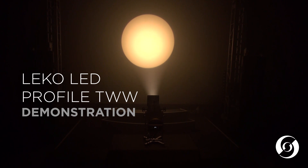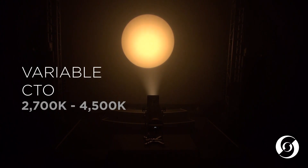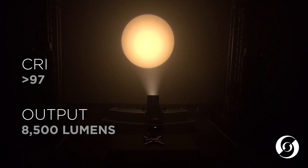The warm white version uses a tunable white LED engine that can be adjusted from 2700 degrees Kelvin up to 4500 degrees Kelvin. It has no compromise between the output power and CRI, maintaining a CRI of 97 throughout the entire range. The total lumen output of the tunable white fixture is 8,500 lumens.